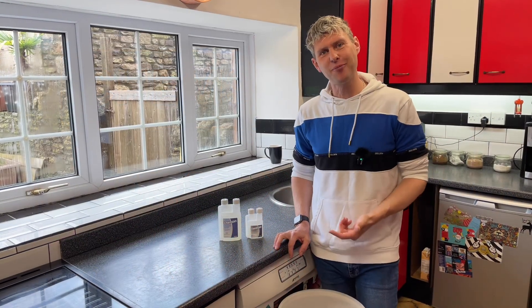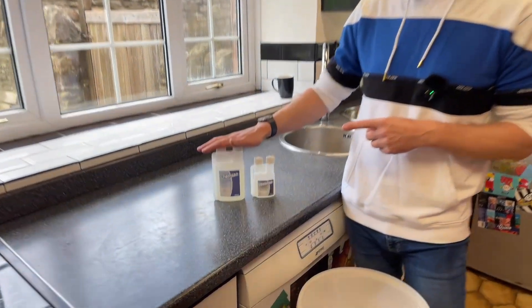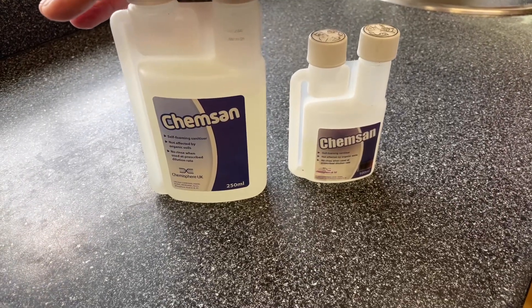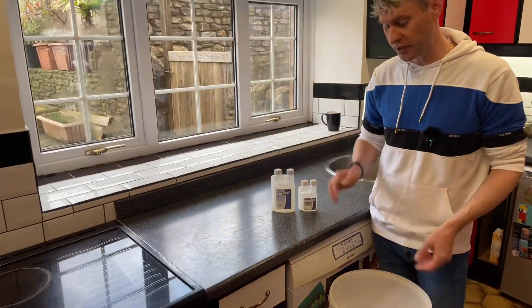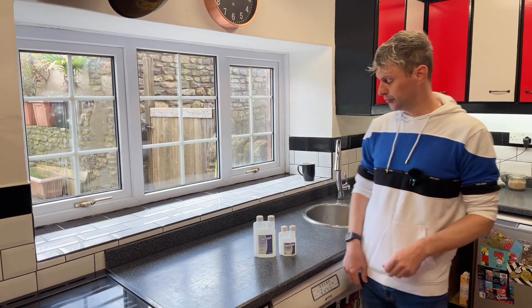Hey guys, Davin here at brewbits.com. Today I thought I would go through with you Chemsan. Chemsan is a sterilizer for brewing, and I thought I'd go through how to use it for sterilizing your brewing equipment.